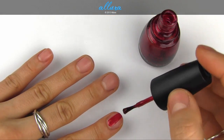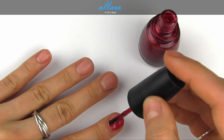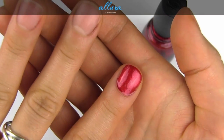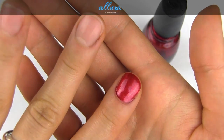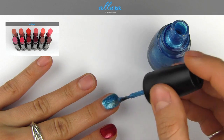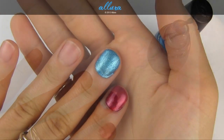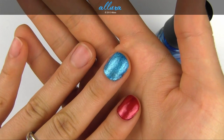Here we have Just Be Claws, which is a bright, classic cherry red shade with red shimmer particles. You only need one coat — it's very opaque and smooth on the nail. So Blue Without You is a bright blue shade with silver metallic particles. Again, a nice smooth, opaque finish with just one coat.